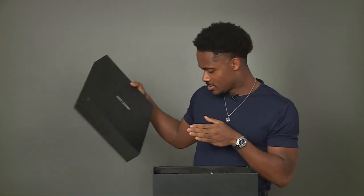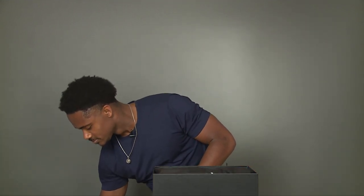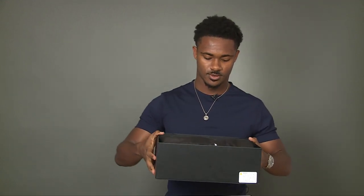As we open the box, you can see it's nicely constructed and very organized inside. I like the organization.